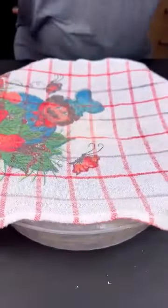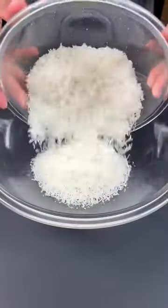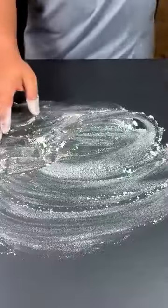Cover it and let it rest for 30 minutes. Now let's prepare the filling for the Hungarian doughnut. Here I have 200 grams of grated coconut. I will add 3 spoons of butter, also add a cup of sugar and mix very well.